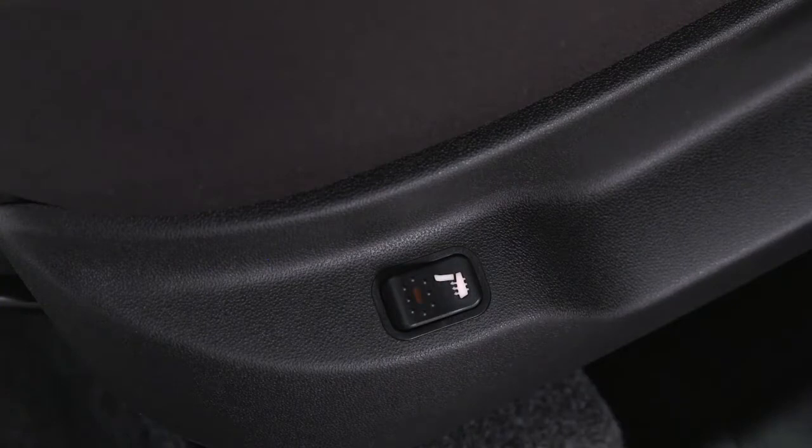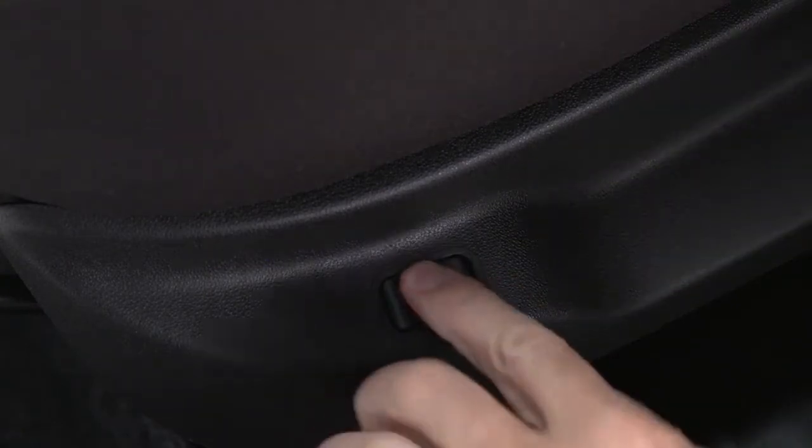If equipped, you'll find the heated front seat controls on the lower outboard side of the seat. Push the switch once to turn on the heated seats. Push the switch a second time to shut the heating elements off.